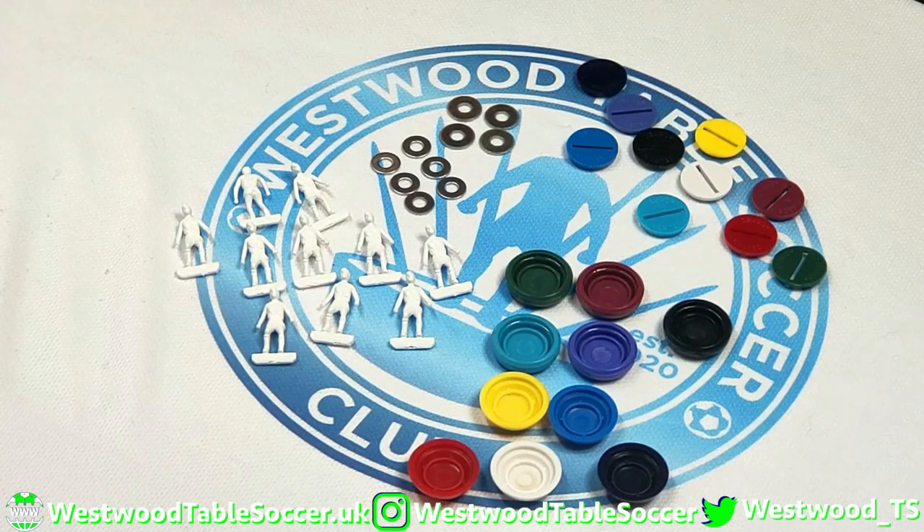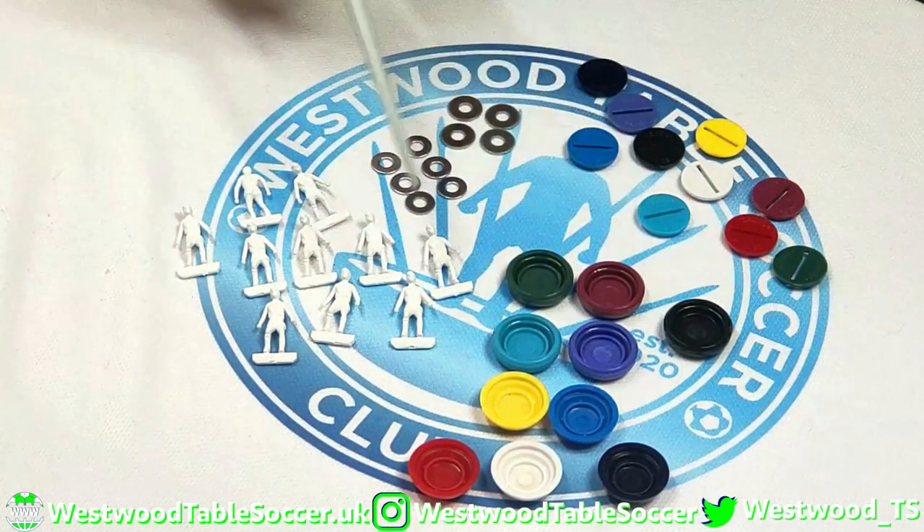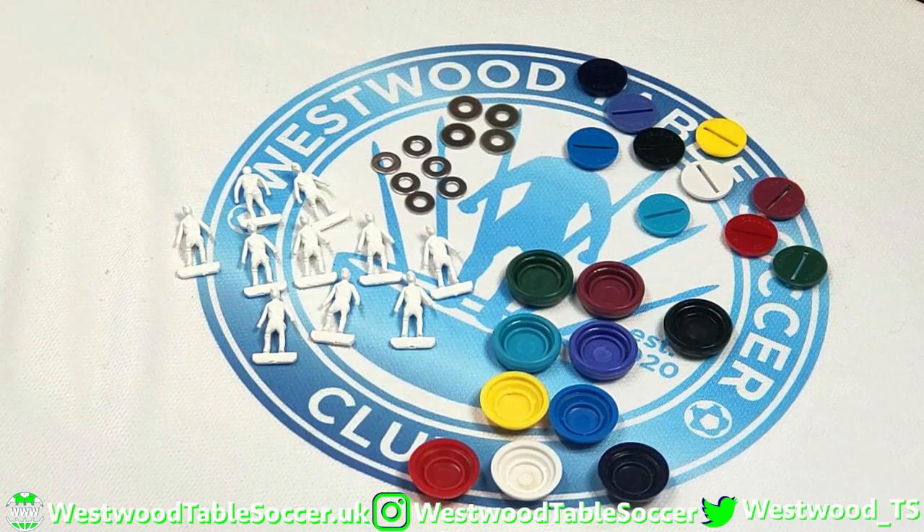Then they brought out their U-Paint range. They were the first — they may not be the absolute first ever to do it, but they were the first I remember bringing out a U-Paint range back in the day. It changed everything, changed the game for me. Without Zwaygo, there would be no Westwood Table Soccer because that was where I started.